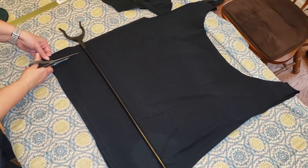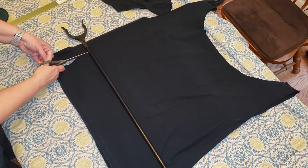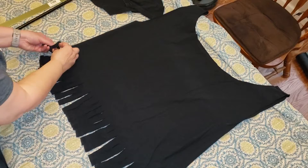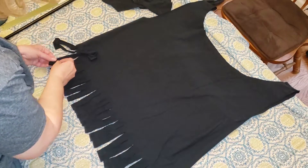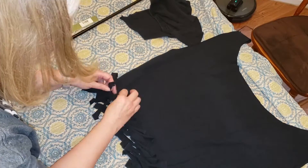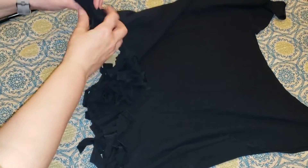Our next step is going to be to tie all of these strips together, so you're going to do this all the way down. Now I've closed all the holes, but just so that they don't come unraveled, I'm going to go back through and do a double knot tighter across the whole thing.